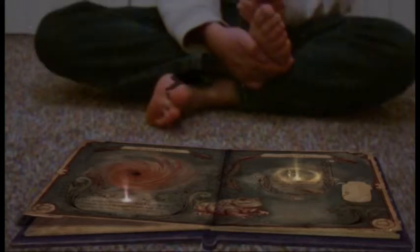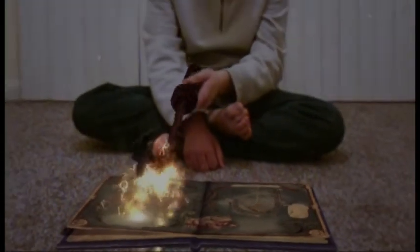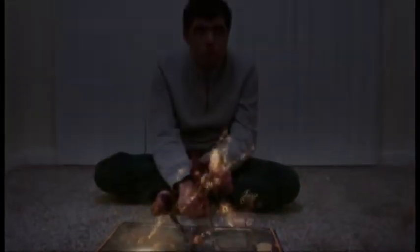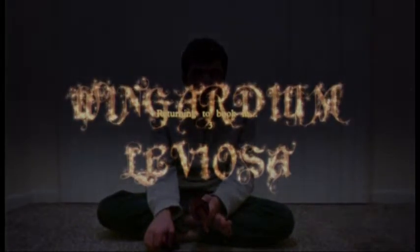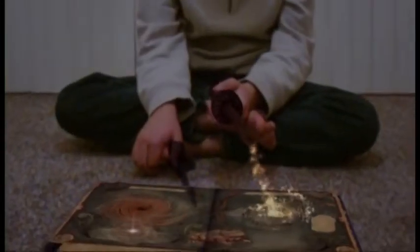That's the incantation learnt. Now it's time for the wand gesture you must make to cast the spell. Pull the gesture diagram up from the page.